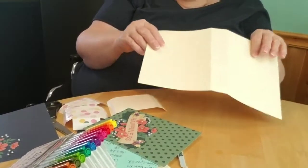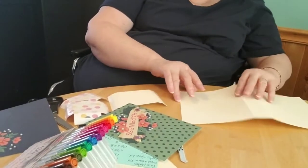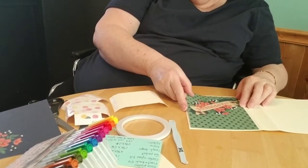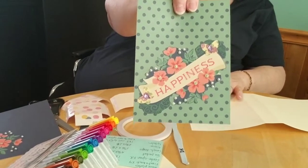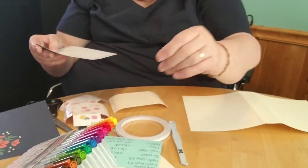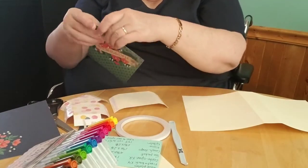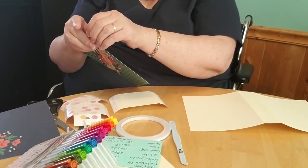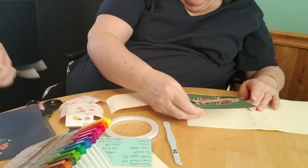Hi there, here we are again. We took a pause to get some bling and stuff on some of our pages. So this is our book cover and we're going to be putting this piece on here. To reiterate: this one is five by six and three-quarters, and the book itself is seven by twelve. You need four of the five by six and three-quarters pieces because you put them on the outside and then on the inside.